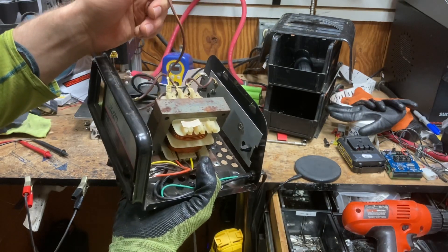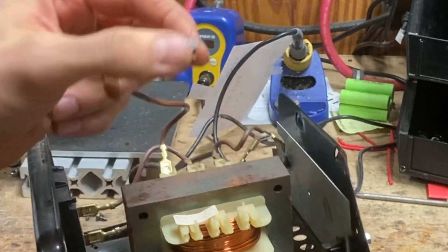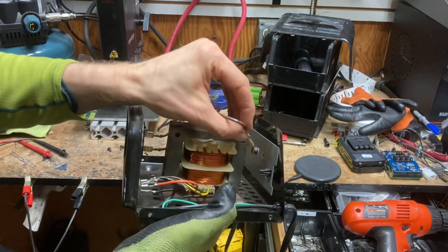Now, before I plug it back in, I'm going to look it over. And honestly, I can already see the problem — it's over here. I'm not sure exactly what this component does, but that's where the issue is.